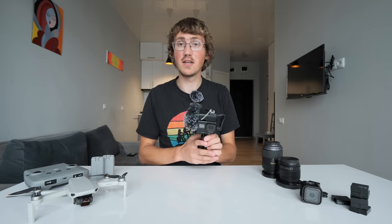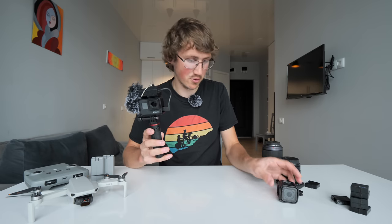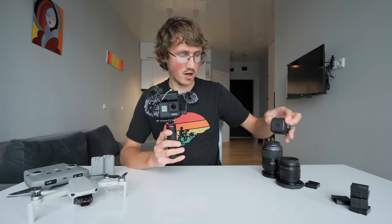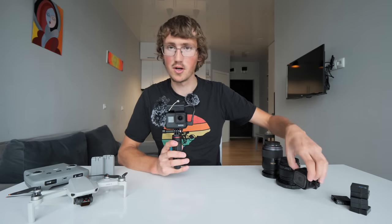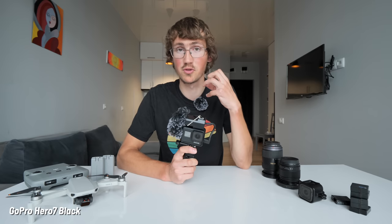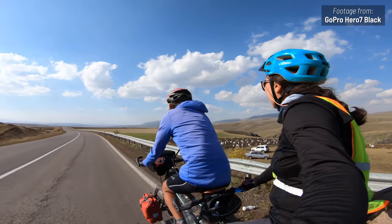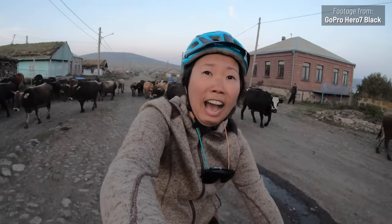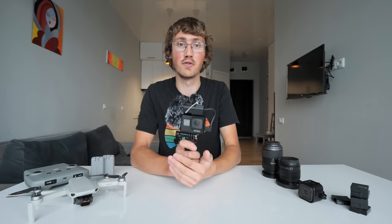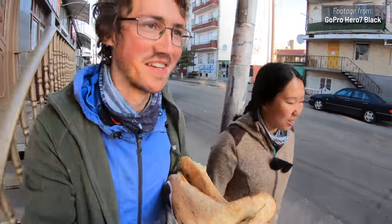The first thing I want to talk about is the GoPros that we use — we use two. We use this Hero 7, which is kitted out in quite a weird way, and we use this Hero 5 Session — a small little guy that has a specific use. Honestly, I didn't think we'd be using the GoPros as much as we have, but this one has been incredibly useful on the bike. Its real strength is that you can pull it out of a bag and start filming instantly — it's just speed.